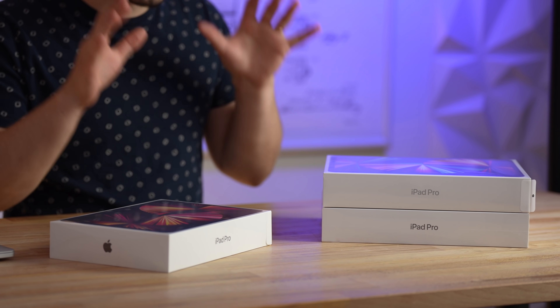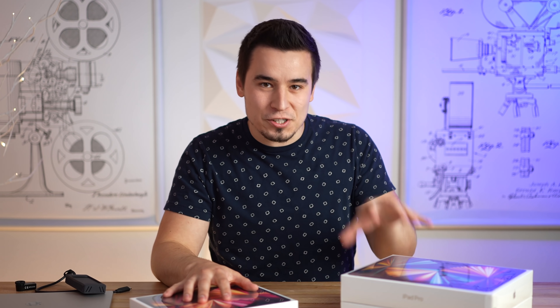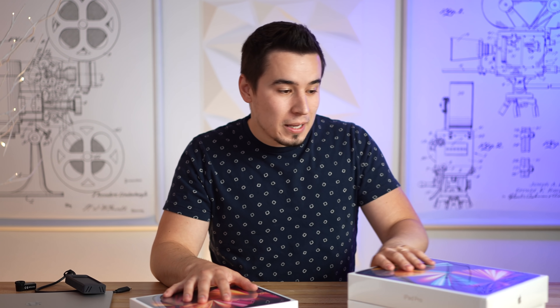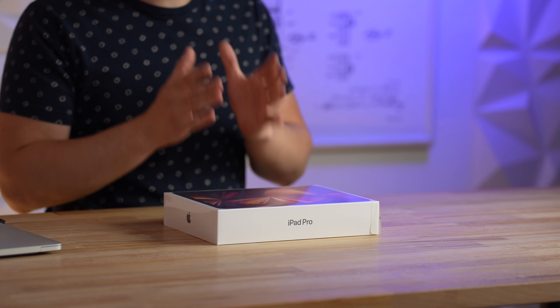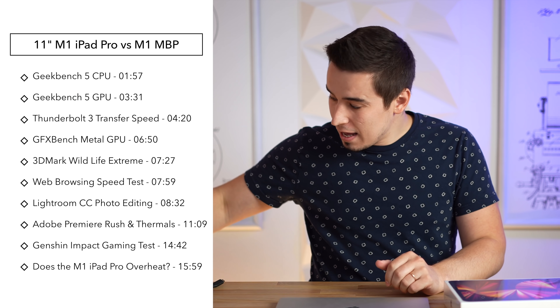It's thin and it's fanless — how is that possible? Hey guys, it's Vadim with Max Tech and I'm extremely excited because right here in front of me we have three 2021 iPad Pros: this is the 11-inch and these are two 12.9-inchers. One has 8 gigs of RAM, one has 16, but we're gonna leave that for another video. This video is based on thermal throttling. We got the 11-inch because it's a smaller chassis and we're gonna see if the M1 chip thermal throttles in this iPad Pro. We're gonna do that by comparing it to the M1 MacBook Pro, which has a fan and does not throttle at all.